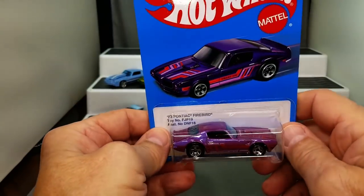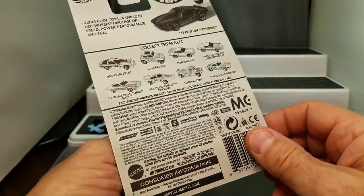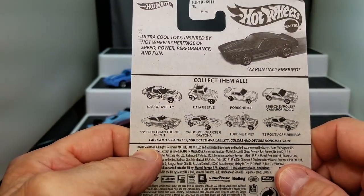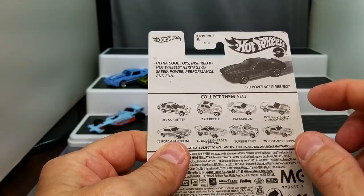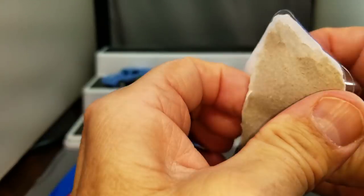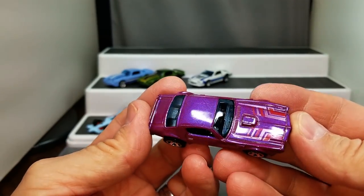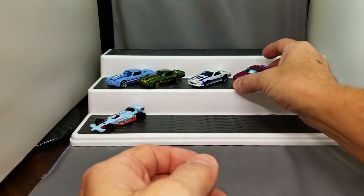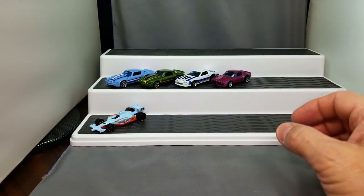Here's a 73 Pontiac Firebird — this one with a pearl purple paint job. Wow, this is cool. This was the Target Series 2015, came with like eight different models that were really cool. Turbine time is kind of cool. I haven't spent too much time looking at that model, but this is where the IROC came from. That 84 Corvette looks really good too. Let's put the Firebird next to the Camaros up here.